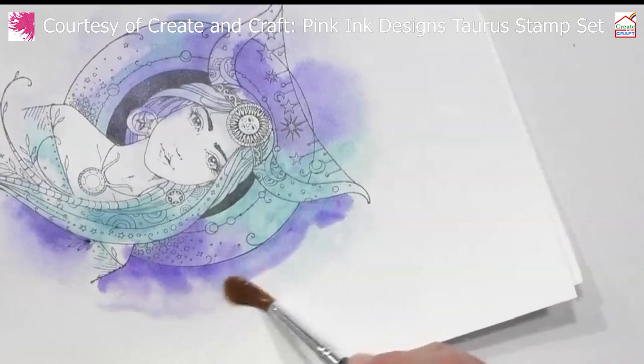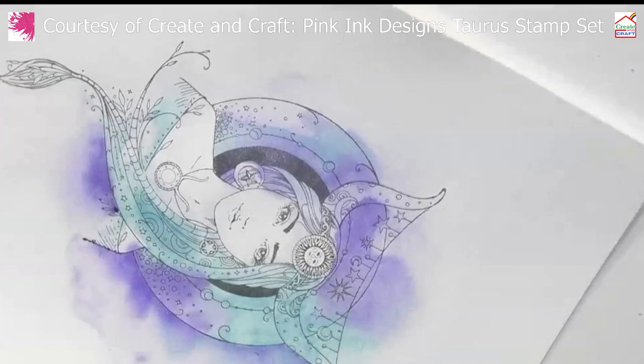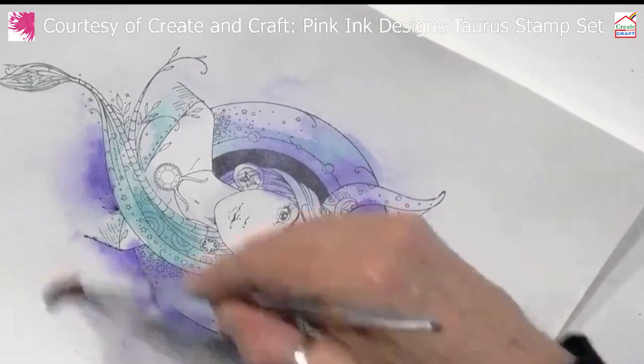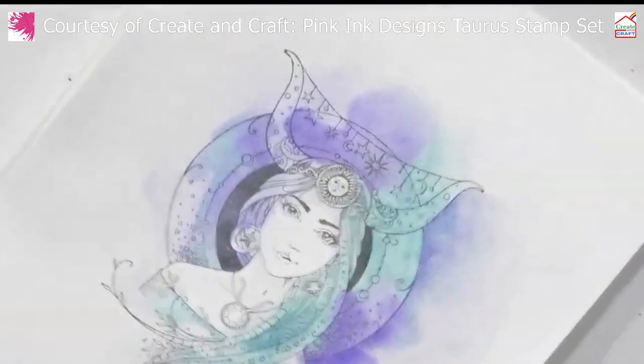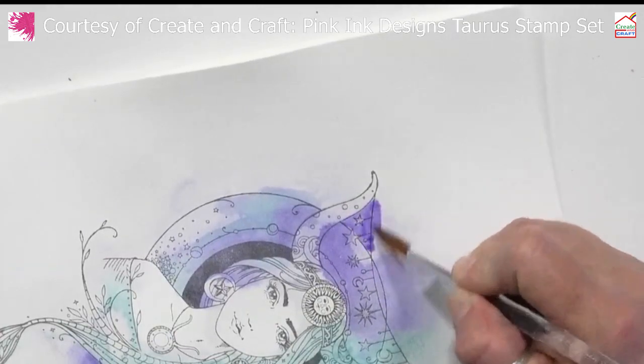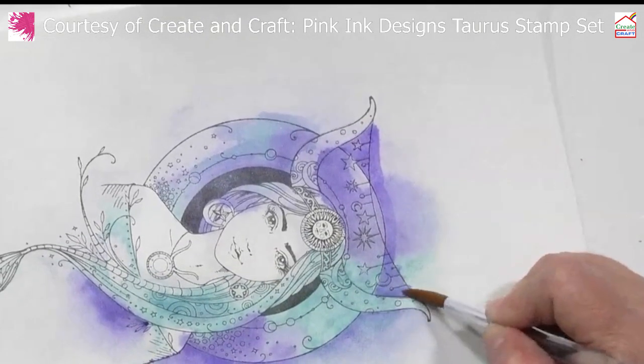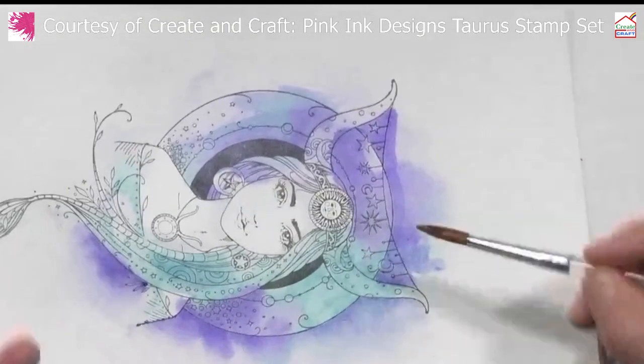What kind of watercolour are you using? This is our multi-surface paint which we use on the show all the time — for painting on fabric, on greyboard, MDF — and we can use it in a diluted form like I'm doing here, in a watercolour style, and just build and build and build the colour.